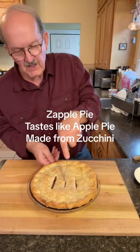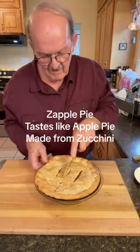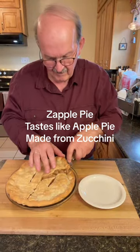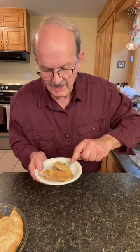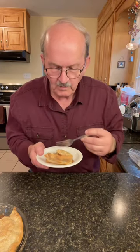It's still a little warm, but I'm anxious to see what it tastes like. And that's our beautiful Zapple Pie. Let's try it and see how it tastes. It cuts nicely. Mmm. Very delicious.